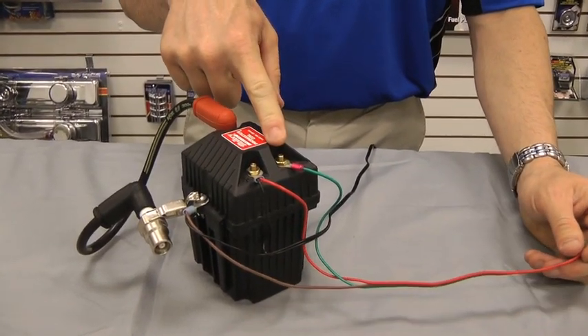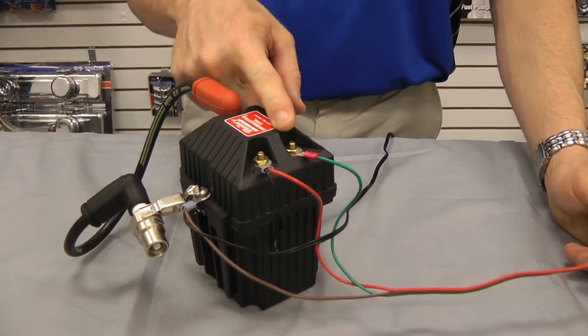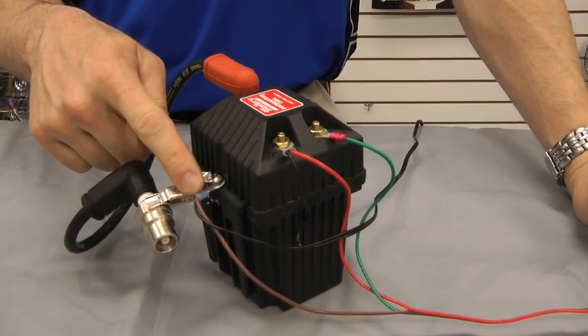Your green wire is going to your negative post on your coil, and your brown wire is going to go to your engine block on your car.